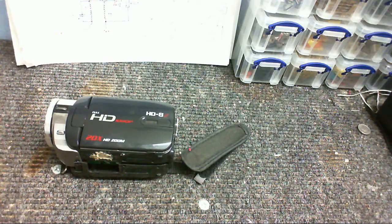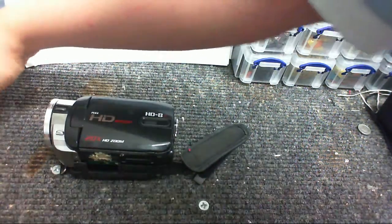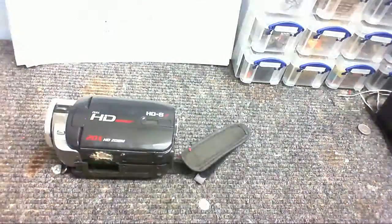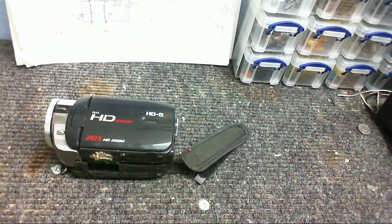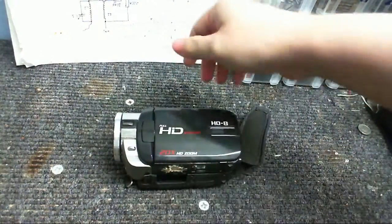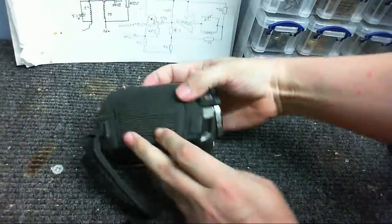So I decided I'd check what voltage the circuit was giving out. Maybe it wasn't giving out enough voltage anymore. It was giving out voltage alright — eight volts. It was putting eight volts into this poor camera, and this is what's happened to it.